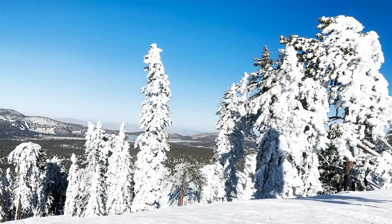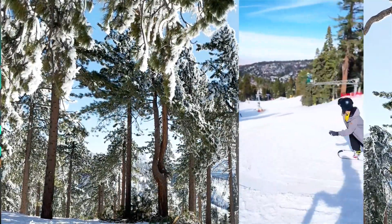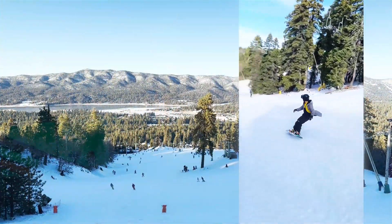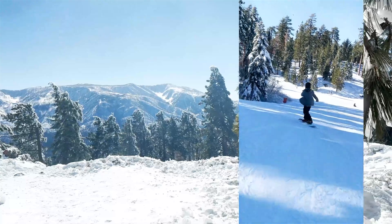Hey everyone, it's Kevin, and I hope you guys have been well. I just came back from a fun trip up in the mountains to celebrate a friend's birthday and do some snowboarding. I usually go this time of year to see the snow and enjoy the change in scenery.